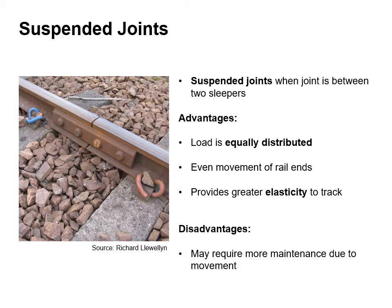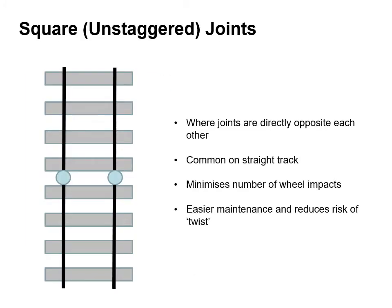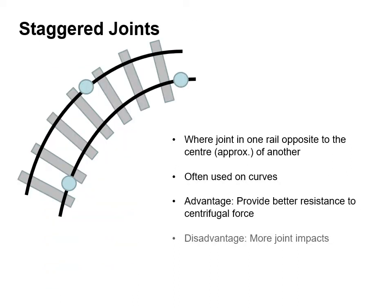Square or unstaggered joints are where the joints are directly opposite each other. These are most common in straight track. It minimises the number of wheel impacts and it's easier to maintain and reduces the risk of the track twisting. Staggered joints are where the joint in one rail is opposite to the centre of the other. It's often used on curves. The main advantage is that it provides better resistance to the centrifugal forces that are applied. The disadvantage is that there are more joint impacts.